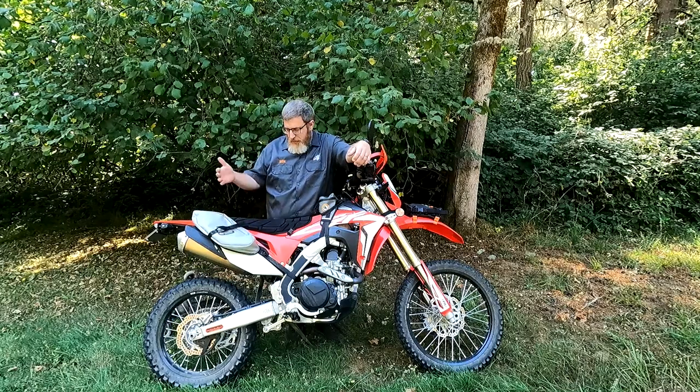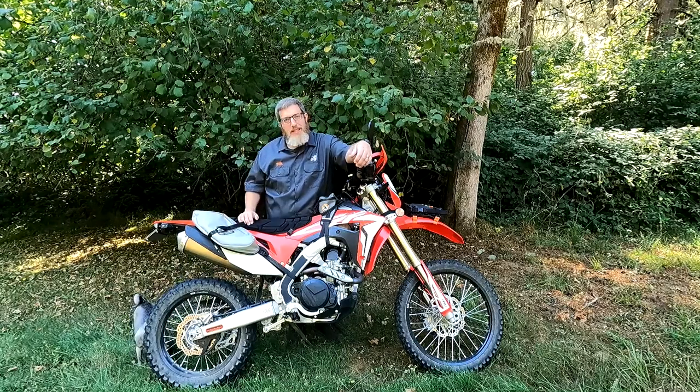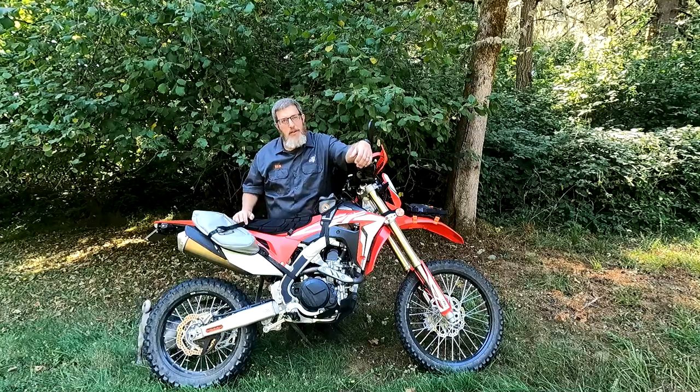Hello friends, Ben here for Giant Loop. Today I want to show you a really cool bag setup for day-tripping on your Honda CRF 450L.